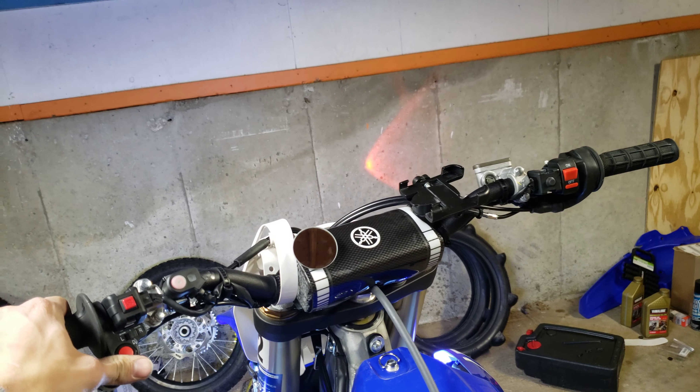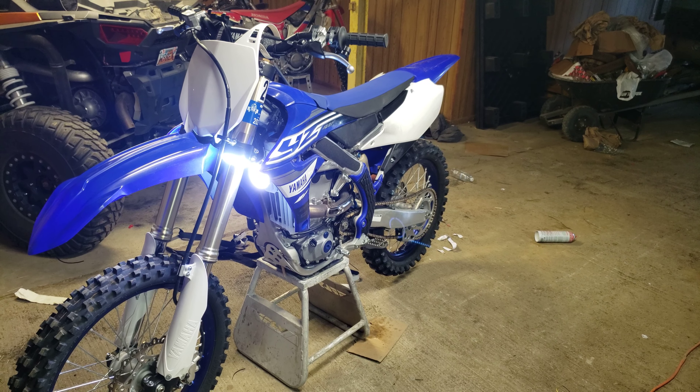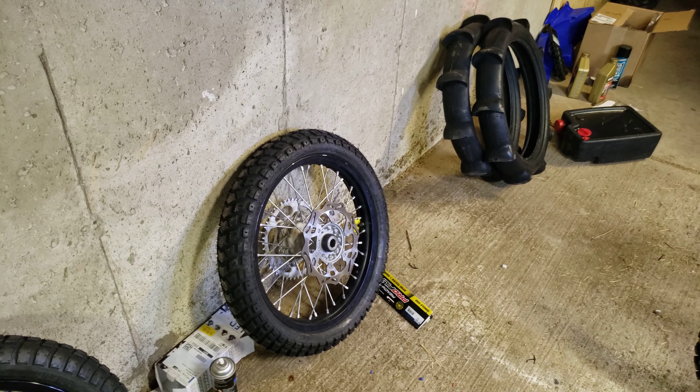Let me get the headlights going here. That's what the headlights look like. I need to aim them down a little bit but they're pretty dang bright — they should work just fine. And there's the horn right here. Not too loud, but it works.